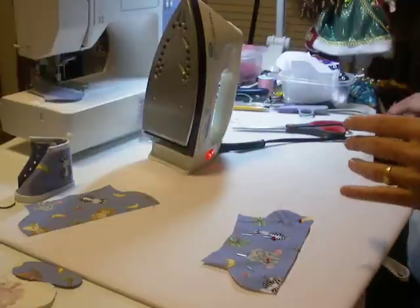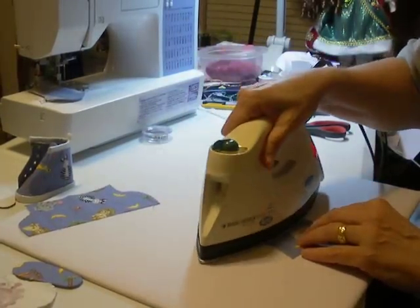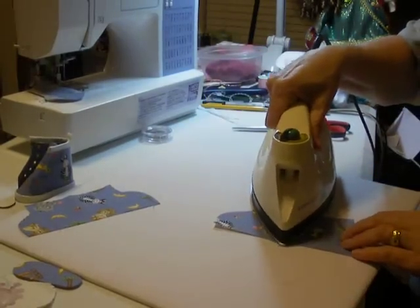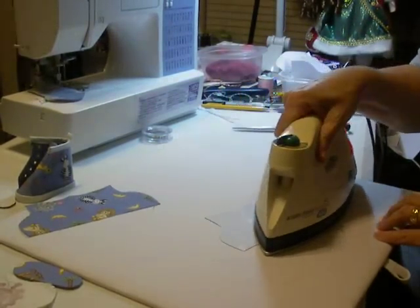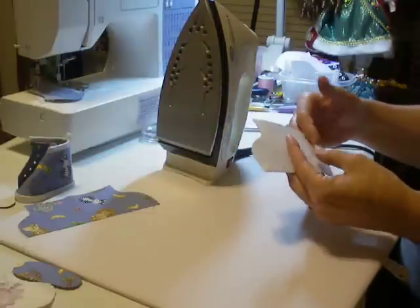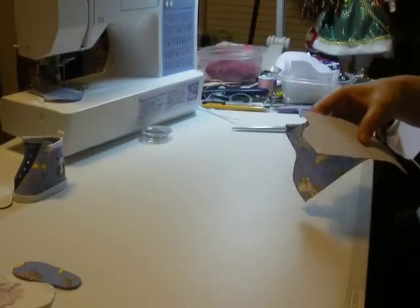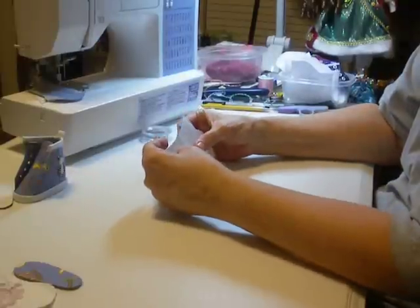So now I'm going to take my pins off on one side and press, then take the pins off the other side and press. And there you go — it's ready to go. That's going to be our front shoe. I'm going to let it cool a little bit. Then I'm going to take this and pin it to my back piece, and I'm going to sew all the way around this.